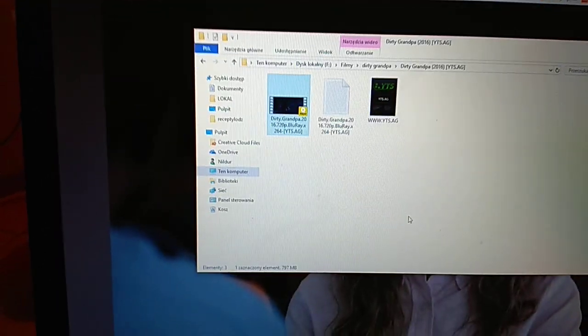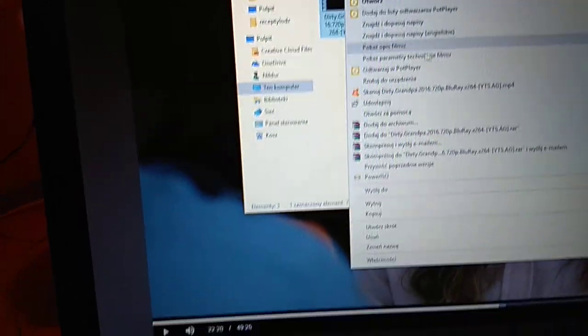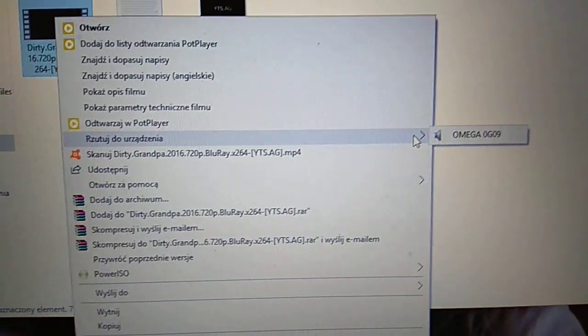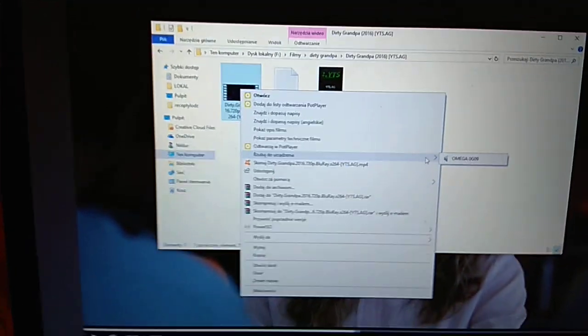I found that if you have some video files on your computer, you can press the right button and select 'Cast to device.' We're waiting — it's not going to show because you need to install a special application on the Xiaomi Mi Box to transfer your movie there, and then it will be really good quality.